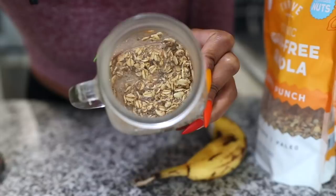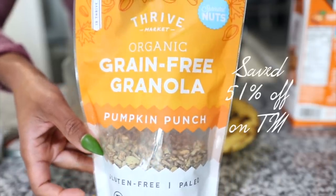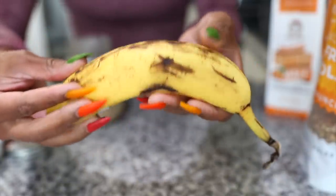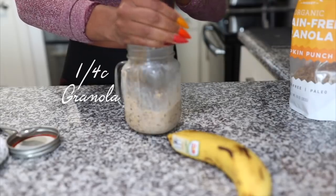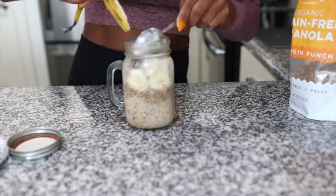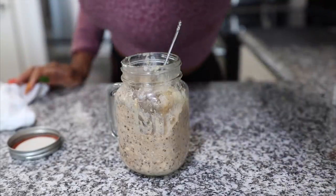It's the next afternoon — it's quite thick so I didn't add a lot of milk. I'm going to top it off with pumpkin spice granola, add about a fourth cup more milk, a fourth cup of the granola, and then add in a whole banana and mix that up and eat it.